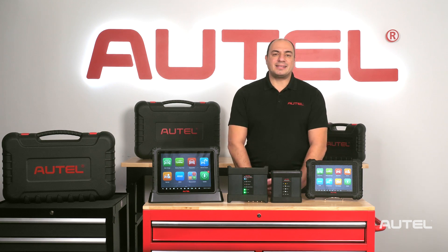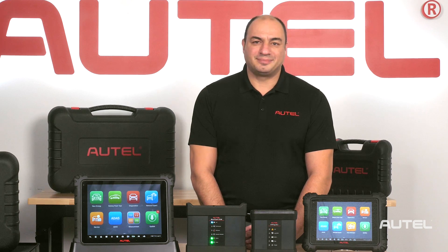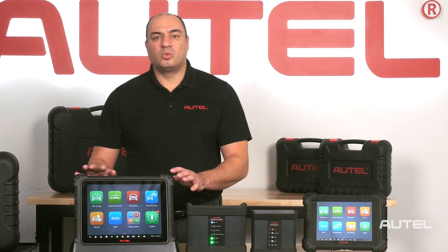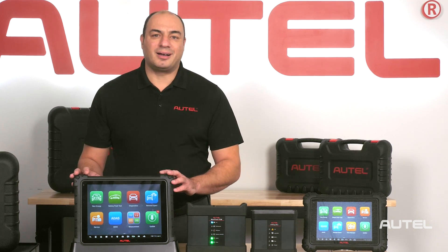A software upgrade that adds EV coverage to your tool is also included with the package. The people at Autel work hard to make sure that you have access to state-of-the-art diagnostic equipment. The MaxiSys Ultra EV will meet all the challenges that you'll encounter as we usher in a new era of electric vehicles. The MaxiSys Ultra EV.